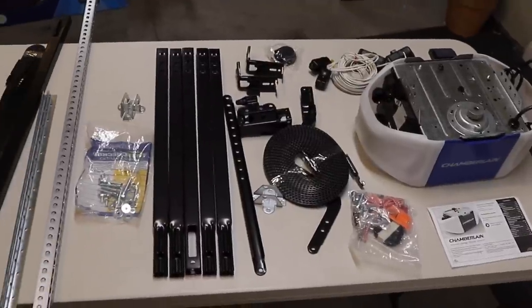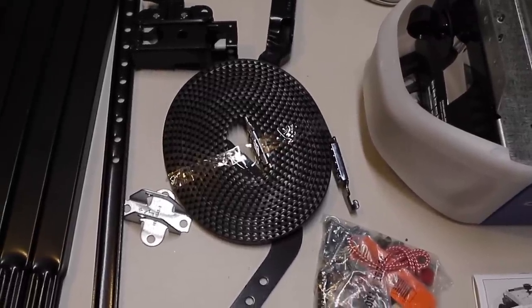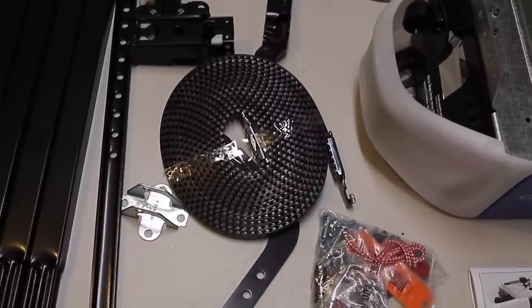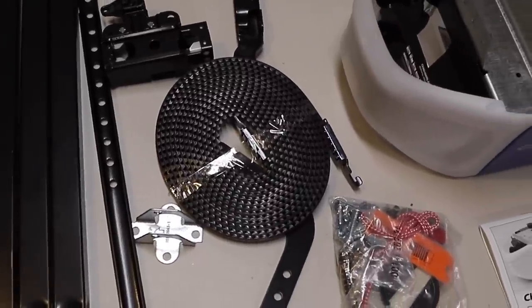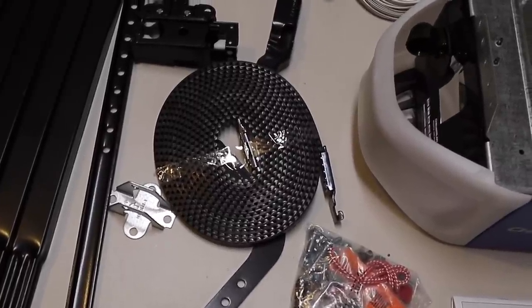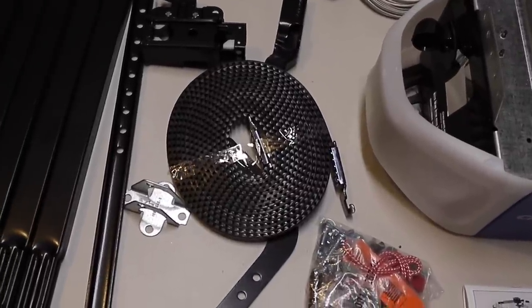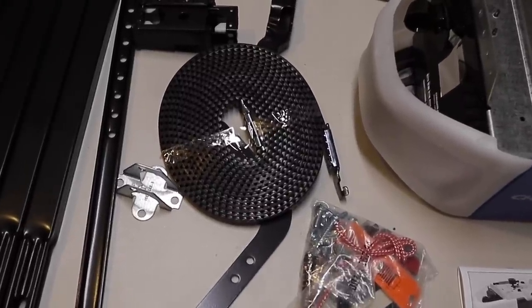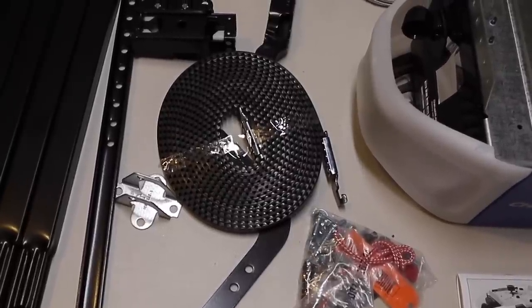You'll want to check to make sure the opener you're purchasing is the right size for the door you plan to use it for. This is a belt drive door opener rather than a chain drive. Belt drives are quieter than chain, the belt is steel reinforced, and has a guarantee for something like 10 or 15 years — so it's an excellent choice if you can afford a little bit extra. If you're installing a chain drive, most of the steps are going to be exactly the same; mainly the difference is with the pulley system.